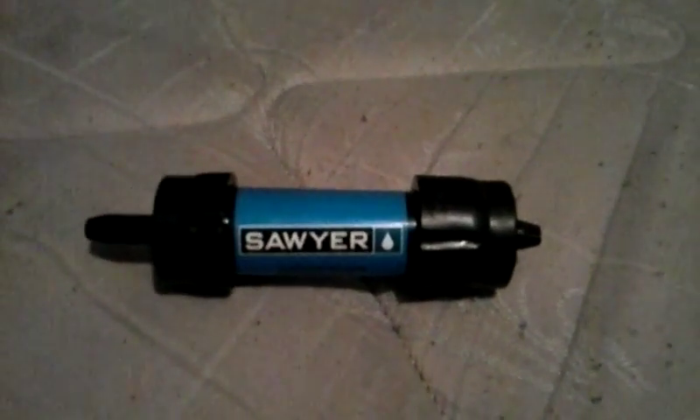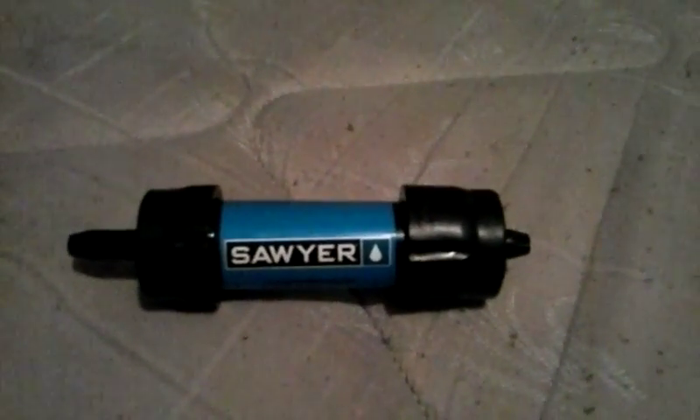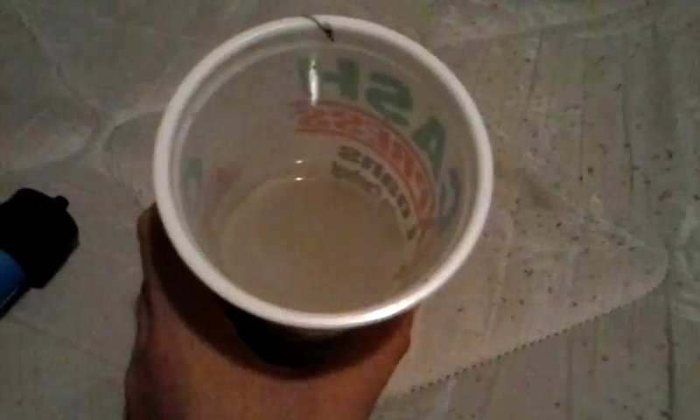Although the Sawyer Water Filter can filter over 100,000 gallons of this right here. Watch this. Look, you can drink stuff like this. Tastes good.